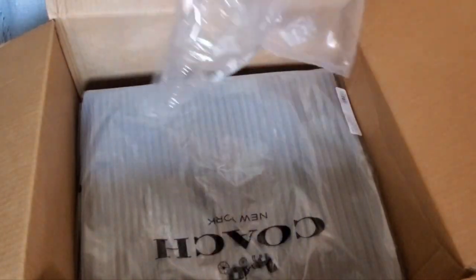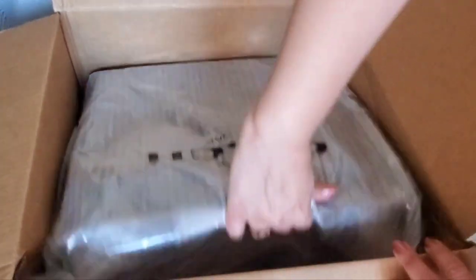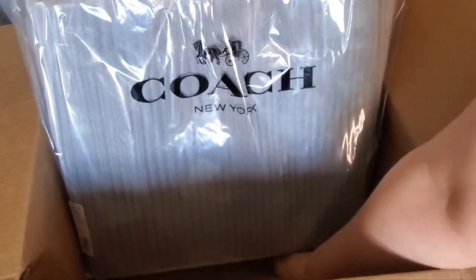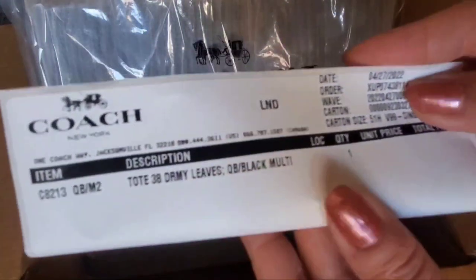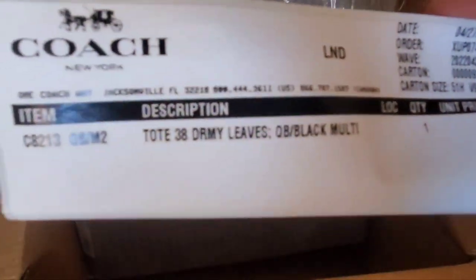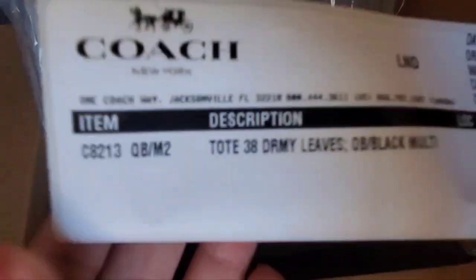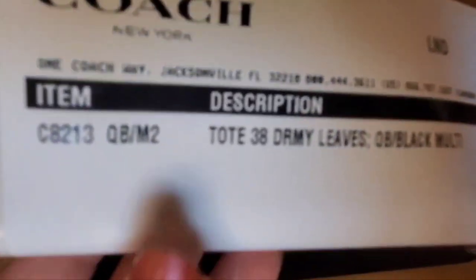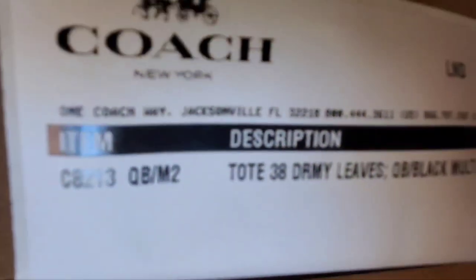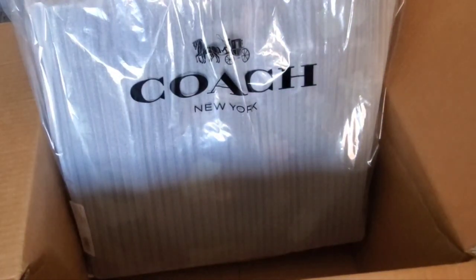Lots of pillow paper, which is good — I like to keep this on hand to stuff my bags with. And here it is, all nicely wrapped. I'll pan out a little bit. Here's the item number and what it is: this is the Tote 38, there's the item number, in Dreamy Leaves Black Multi. This is the one from the men's line.